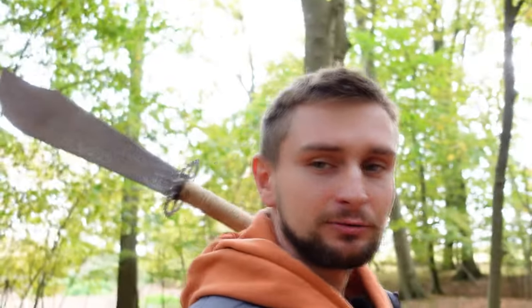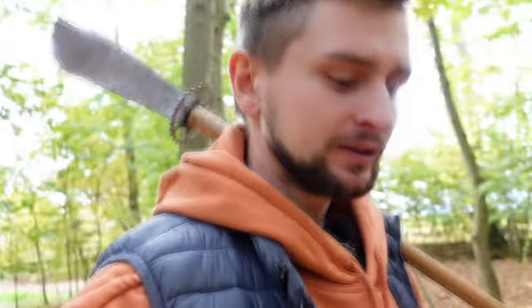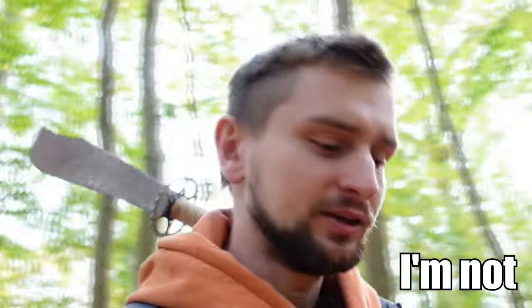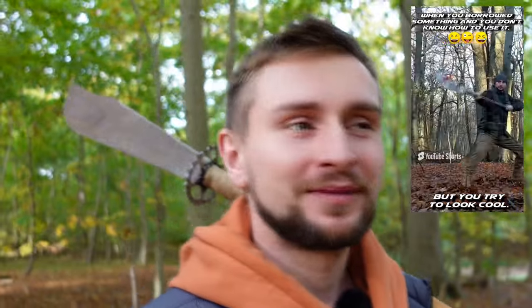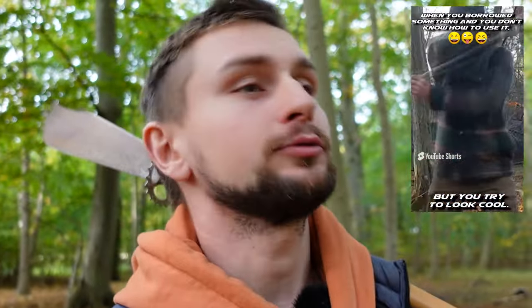Hello everyone, welcome to the Monkey Fish channel. In this video let's talk about guandao. It's another guandao video, and I'm not making this video because I am a weapon expert or because I am really good with guandao. I made this video because many years ago I made a short video where I was swinging around a guandao, and I put information on the video that I have no idea what I'm doing — I just borrowed this weapon and tried to look cool. I made this info on the video, not in the description, so everyone could see it.